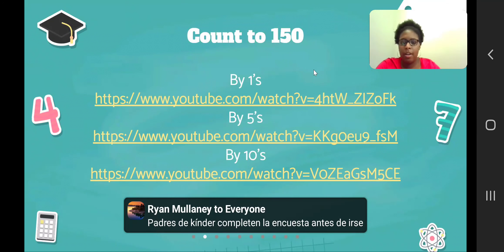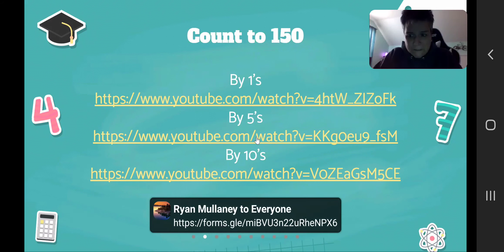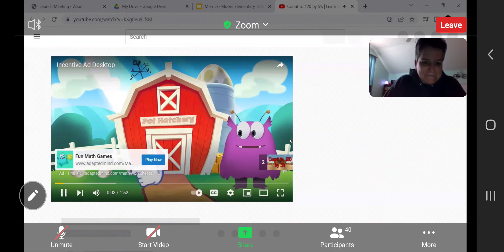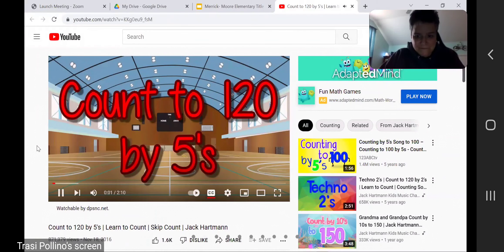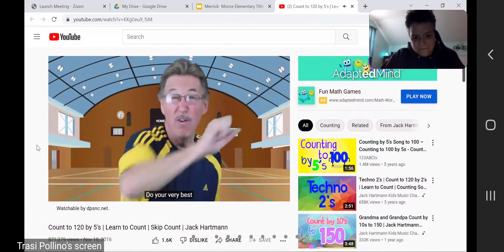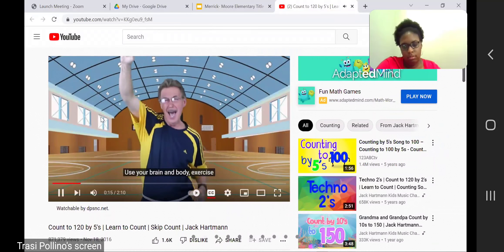If your sound is working, you can just play one or two pieces — you don't have to play the whole video — just so parents can see what the video looks like.